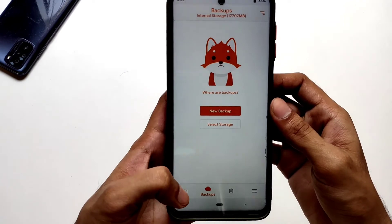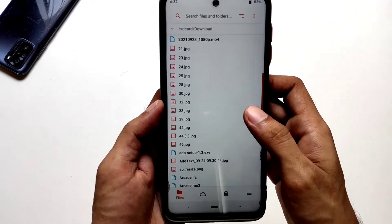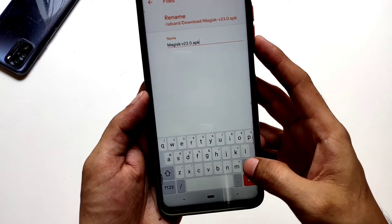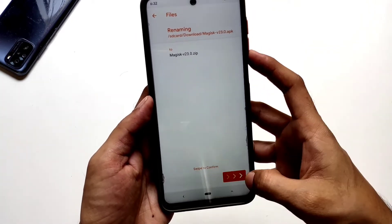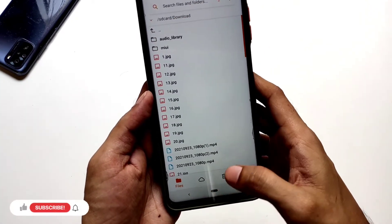Now navigate to the download folder where your Magisk APK is stored. Look for the Magisk APK file and long press it — it will show you a bunch of options. Now select rename, remove the APK extension, and enter zip. Then swipe. Now the Magisk APK has been successfully turned into a flashable zip.